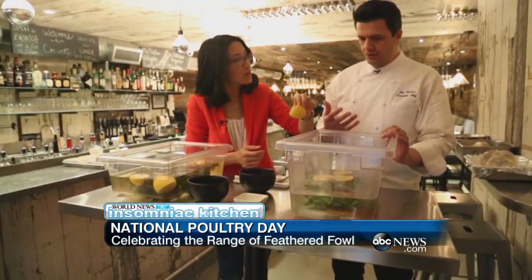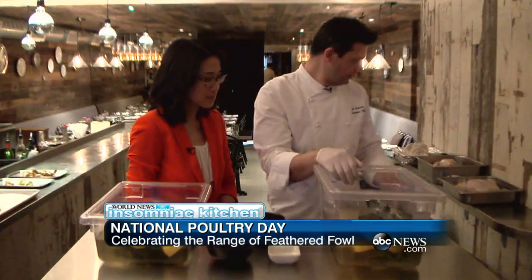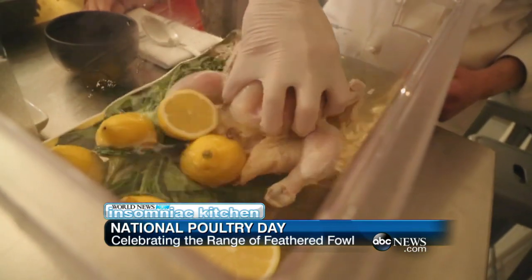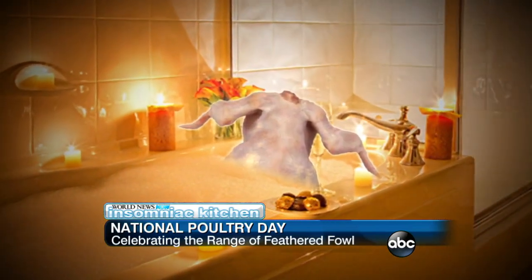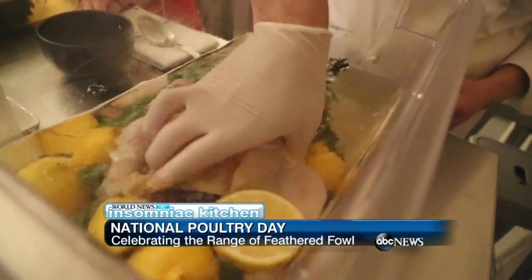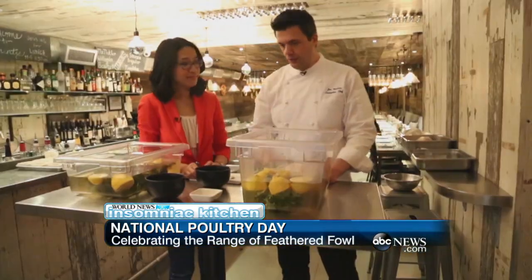Basically, your chicken is going to taste like lemon and all the other ingredients in there. And here's a chicken — get the whole thing and make sure it's submerged. We can brine it 12 to 24 hours, depending on how heavy your bird is.